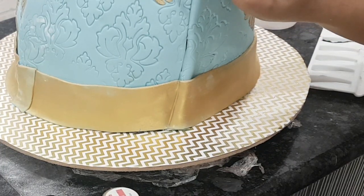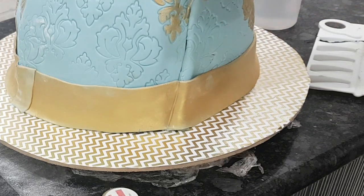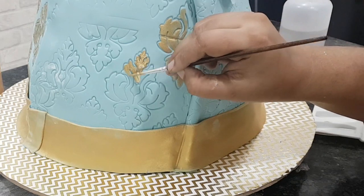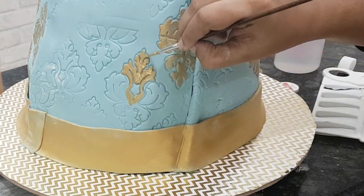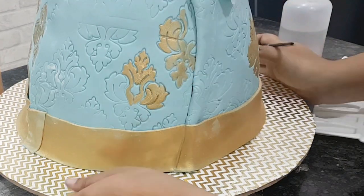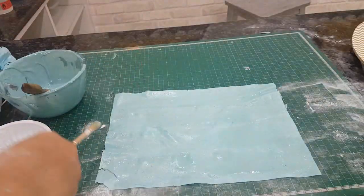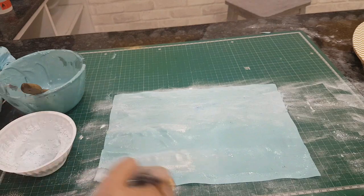I'm again using some gold paint with gold edible luster dust — I've mixed gold edible luster dust with some airbrush color, a gold sheen airbrush color. You can also use vodka or rejuvenator. I'm using that to paint all over the motifs. Use a thin brush and lots of patience and paint away.